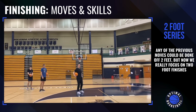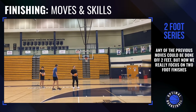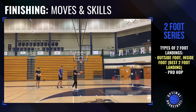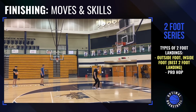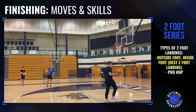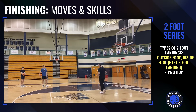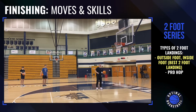Now we are on to our two-foot series. On our two-foot series, the footwork on all of these moves — you can vary it different ways. The most basic one is going to be where you step with your outside foot and then your inside foot. So if I'm on this side of the basket, that's going to look like this: I drive it, left foot, right foot, and then we'll do some different finishes. If I was on the other side of the rim, outside-inside foot would be right foot, left foot, pick up the ball, and then do our different finishes. You can also do pro hops, power jumps, get on two feet. But right now we're just going outside foot, inside foot, different finishes.